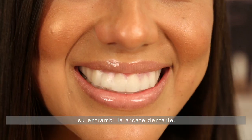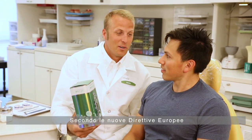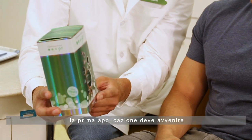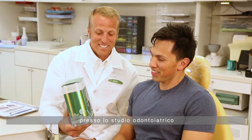In accordance with the new European Union Cosmetic Directive, the first application of Opalescence Go must be done in the dental clinic under the dentist's supervision.